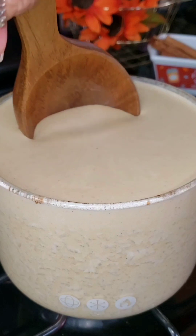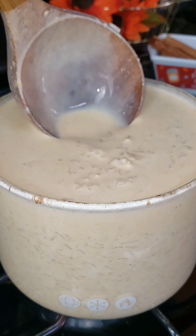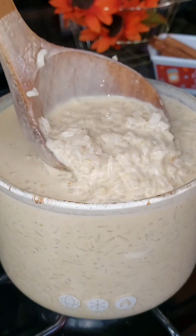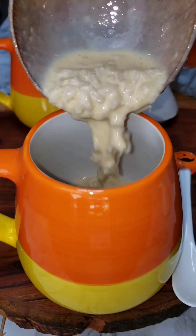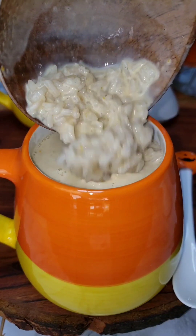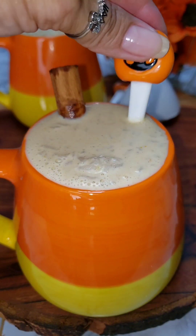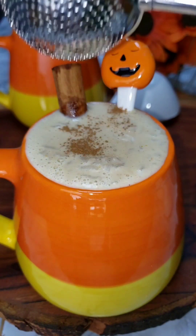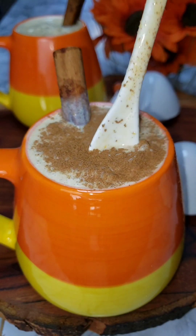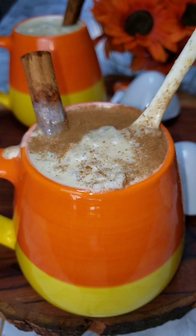If you like your rice a little more thicker, continue to cook it until your desired consistency. This is pretty much how I love mine, and this pumpkin spice arroz con leche is done. It's time to serve it up. You can sprinkle it with pumpkin spice or cinnamon — I just did cinnamon. And this is pretty much done, I cannot wait to try it.